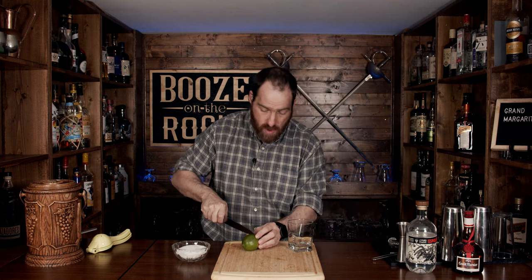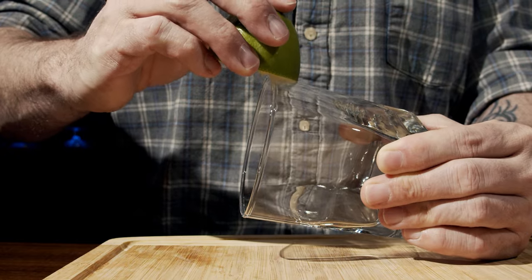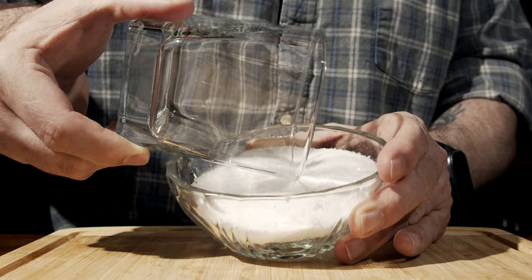Now this is a three-ingredient cocktail — simple and easy. But before we get started, we're going to dress up our glass. I have a nice fancy little rocks glass here; use whatever you prefer. We need to salt half the rim, so grab your lime, cut it in half, and rim half the glass with lime juice and salt.